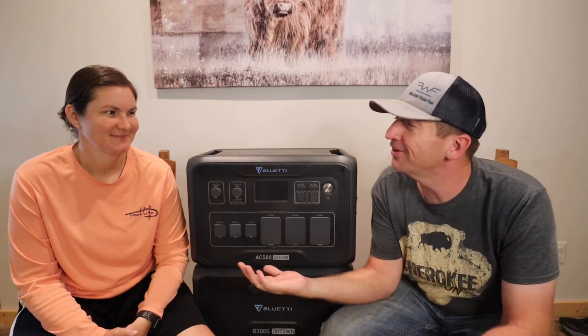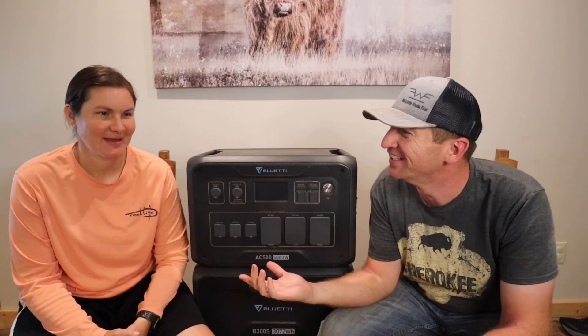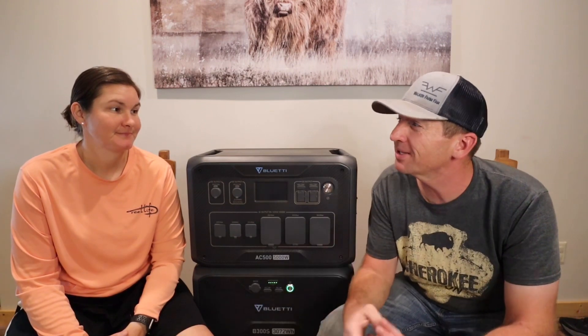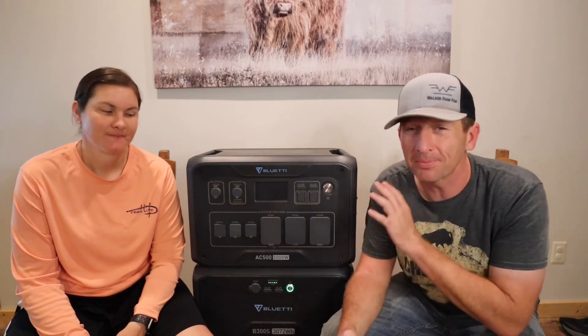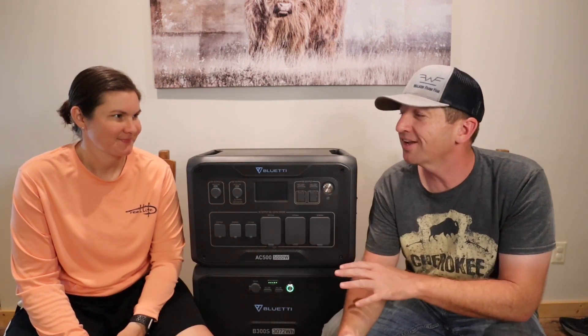We are in the farmhouse that Cassie loves to have lights in. We prefer lights, and in the wintertime we prefer heat. And if our electric goes out, we have a hard time getting either one of those. But today we want to tell you about something that's going to help us maybe even go off grid if we had to for a short amount of time.